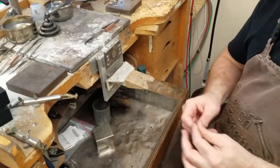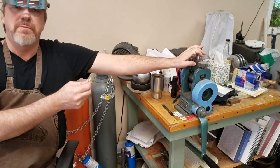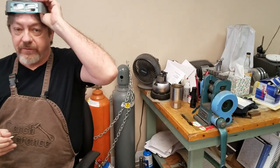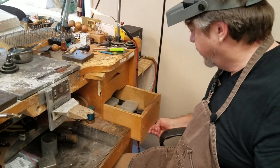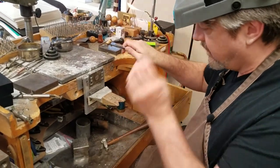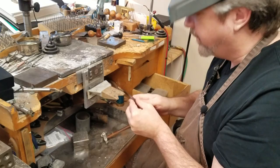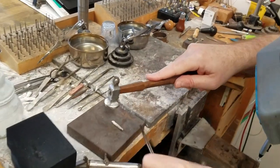At this point we have two options. If we have a rolling mill, I can start rolling this right to the mill and run it down until we get the wire we need. If we don't have a rolling mill, we can take our locking tweezers, grab one end, and start hammering it down — it's not easy but it will work.